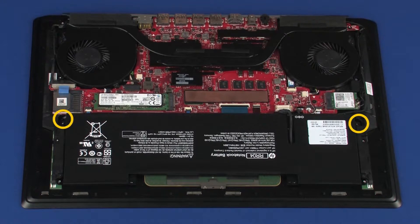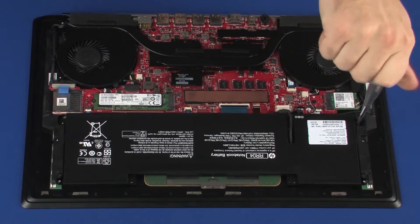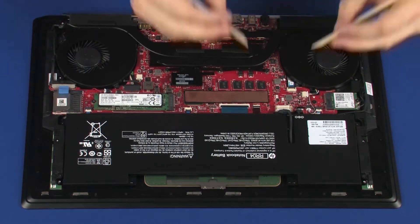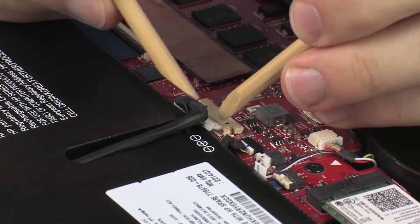Replace the two 3 mm P1 Phillips-head screws that secure the battery to the top cover. Connect the battery cable into its connector on the system board.